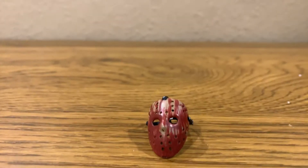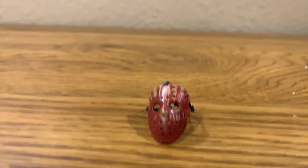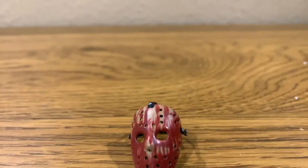Hello everyone, welcome back to MV, and today I'm going to be showing off this mask from NECA, but I just think it's a little bit too small.